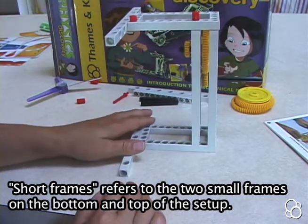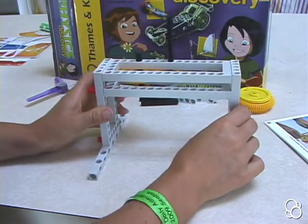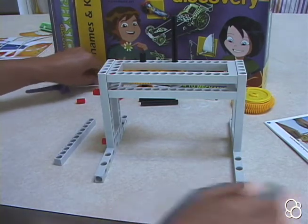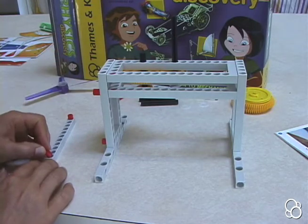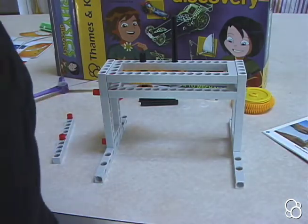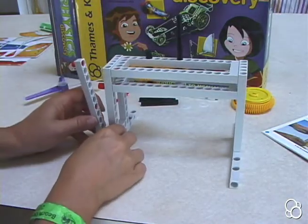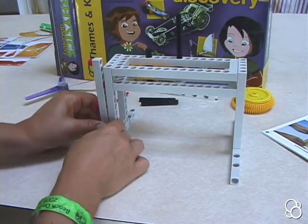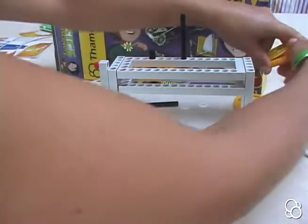In image E, turn the assembly around and take a short rod. Stick two anchor pins inside of it — one on the end hole and one in the fifth hole from the other end. Then in image F, stick this short rod onto the assembly, lining it up with the small frame. Then gather a long rod, a medium axle, and a large yellow gear.